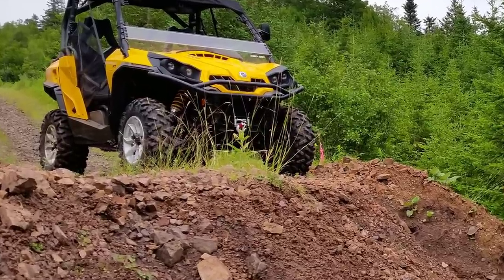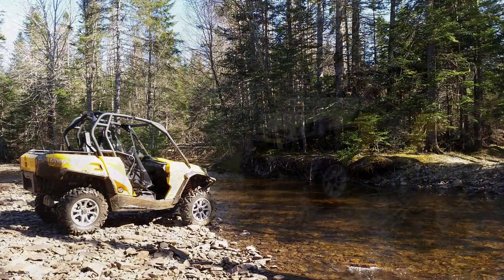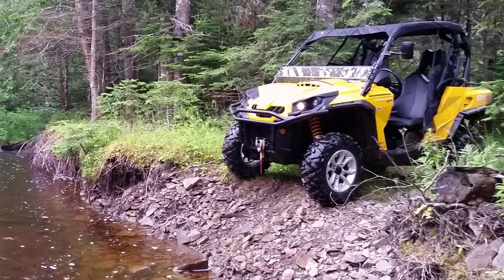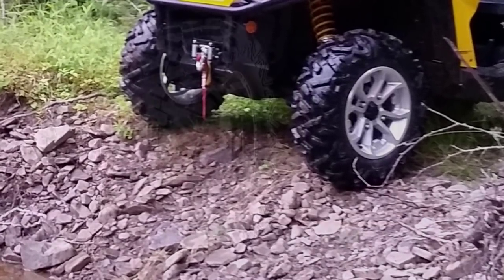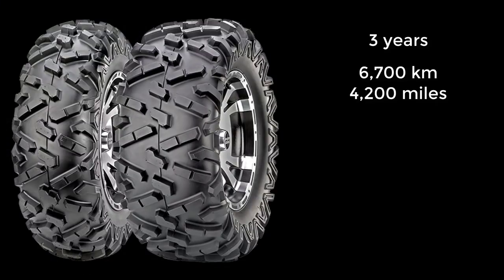Just about everyone is probably familiar with Maxxis Bighorn tires. They've been around a long time, Maxxis sells a lot of them, and judging by the number of knockoff tires that use similar tread patterns, they must be doing something right. I had these tires for just about three years and put 6,700 kilometers on them, which is about 4,200 miles.